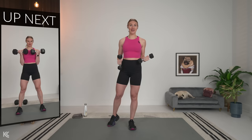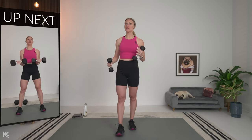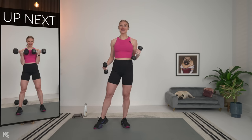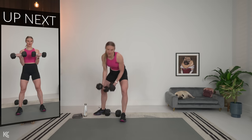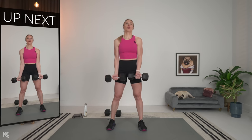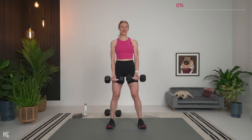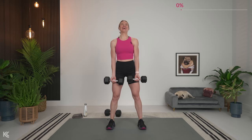So we're going into bicep curls, then shoulder press, then tricep overhead extension. Have your weights nearby because remember we only have 10 seconds in between each set. Go heavy — let's get strong. Grab your dumbbells and let's do this. For bicep curls, make sure you've got that good starting position: shoulders rolled down and back, slight bend in the knees, and let's begin.